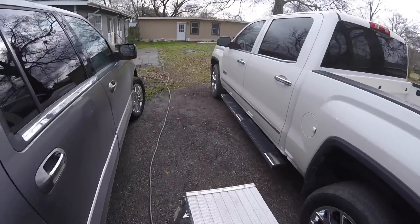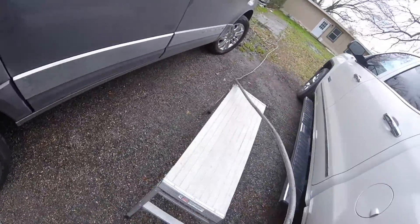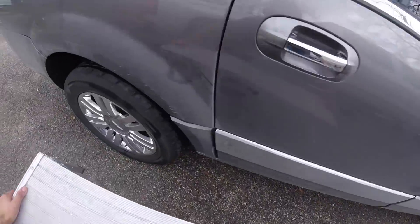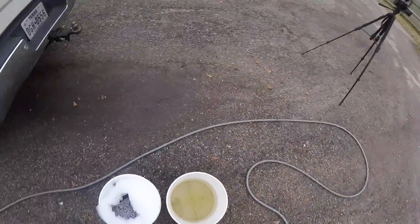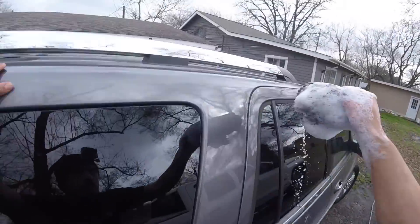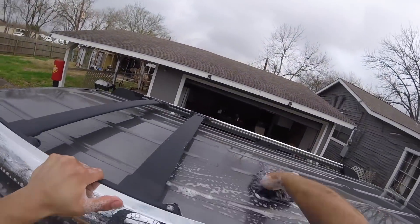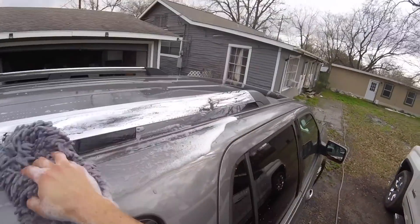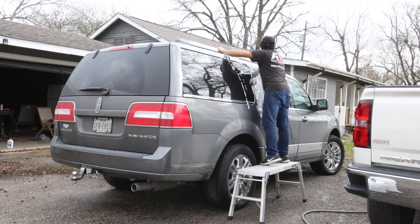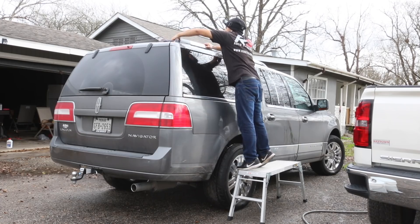Moving on to the next phase — washing the vehicle. I'm going to start with the roof and then work my way down. First it's the tires, wheels, and fender wells, and then the actual wash from the top down. I am going to use a two-bucket wash method. 80% of the time I don't use a two-bucket wash method, but because this car was really dirty, I just wanted to keep the wash mitt and water cleaner. So that's why I opted for the two-bucket wash method.